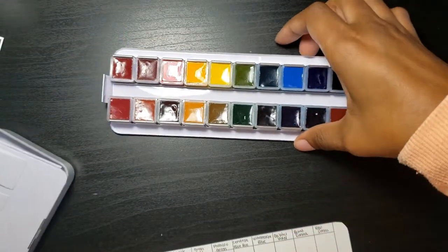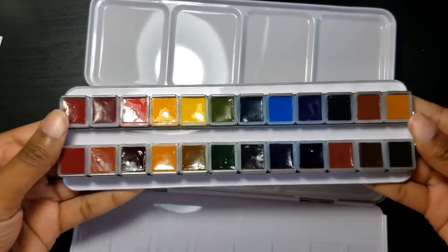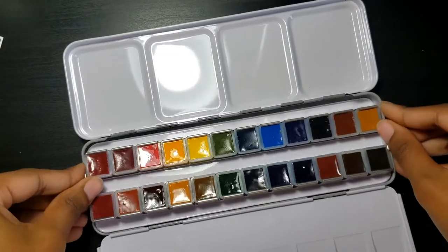Because there are 24 colors, rainbow order could get a little confusing, so I split it to have two rainbow orders — one on top, one on bottom — and this just made it easier for me.